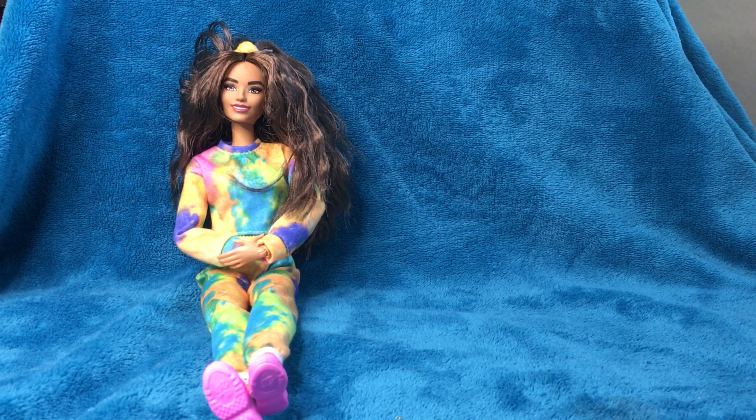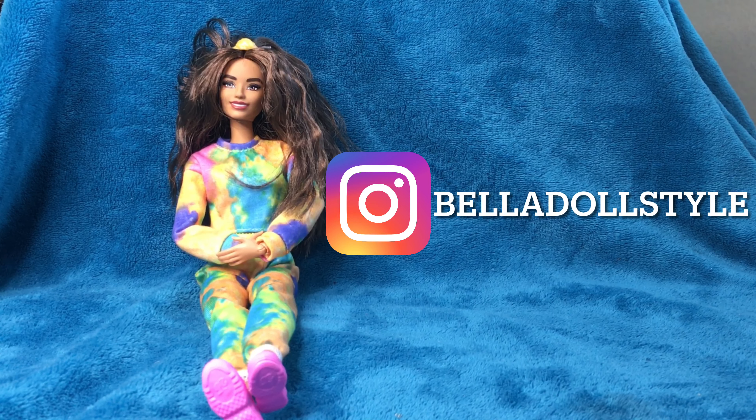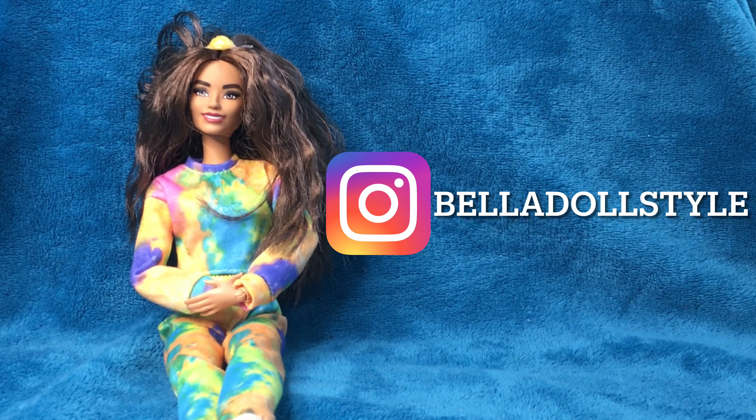Thank you guys for watching me make these lipsticks, I love them! Make sure to follow us on Instagram, and I'll see you next time.